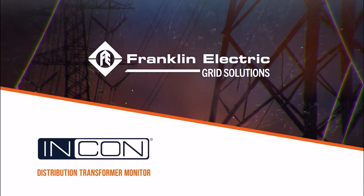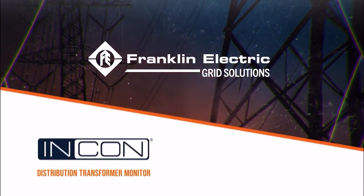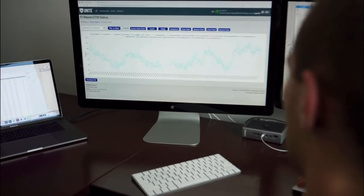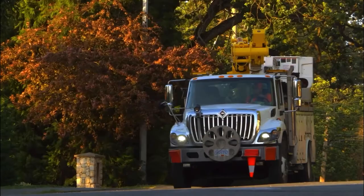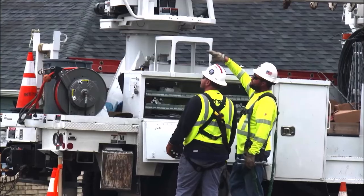The Incon Distribution Transformer Monitor is a device that monitors distribution transformer health for voltage, current, and temperature. It's really used to help predict, to a certain extent, the life of a transformer and supply the information back to the utility so that they can make decisions on whether the transformer needs to be replaced, serviced, upgraded, etc.